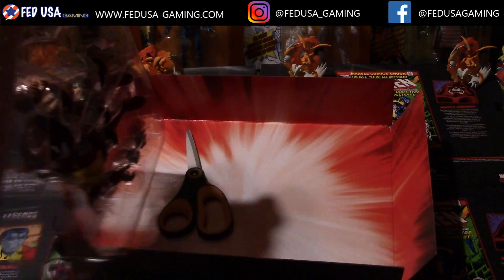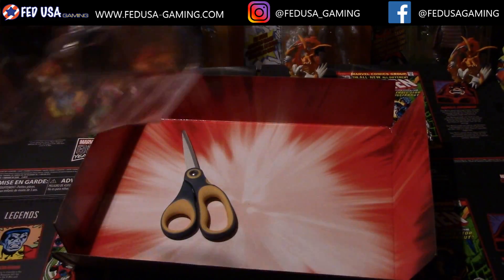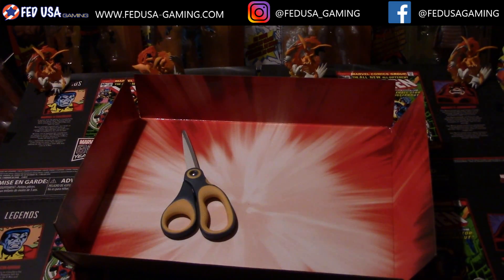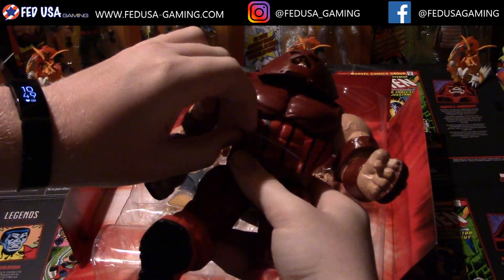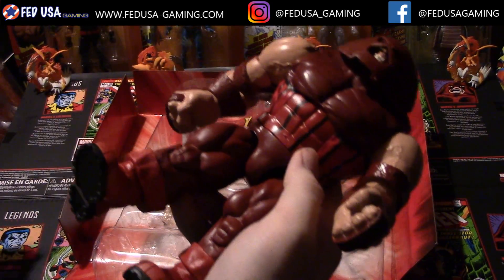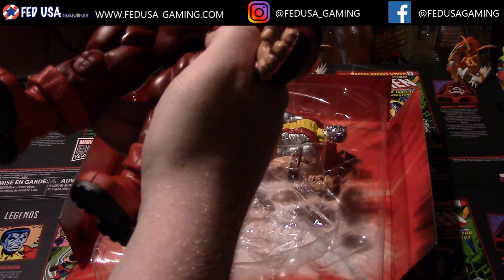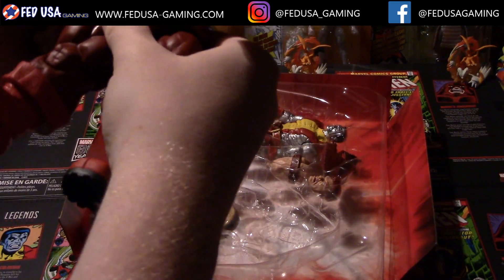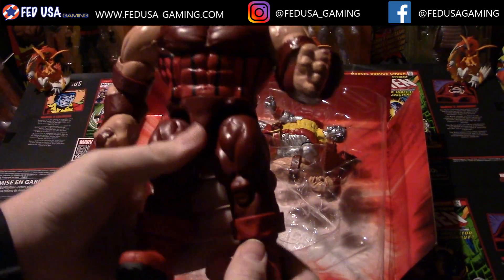Nice, nice. These little tags, whatever you call them, that get stuck on there — they will get caught in the joints here. But that's fine.